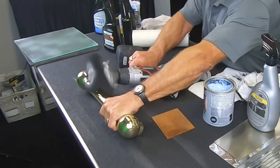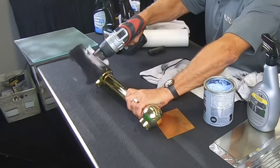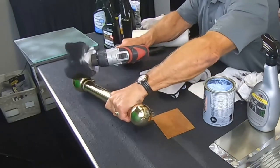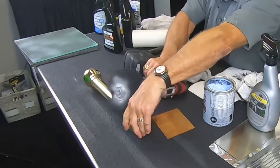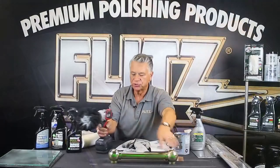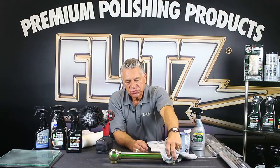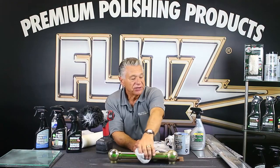The buff ball I have here is our 7-inch buff ball. We make these in four different sizes — 2-inch, 3-inch, 5-inch, and 7-inch. The 7-inch covers a bigger area, which is why we suggest it for larger commercial areas and janitorial use. Your brass, copper, and even bronze all work on the same principle.